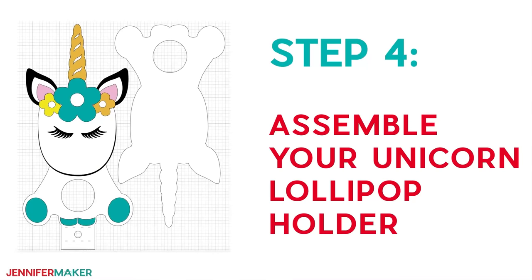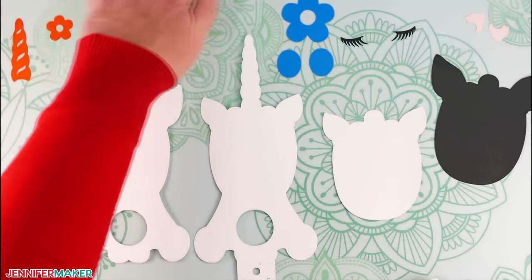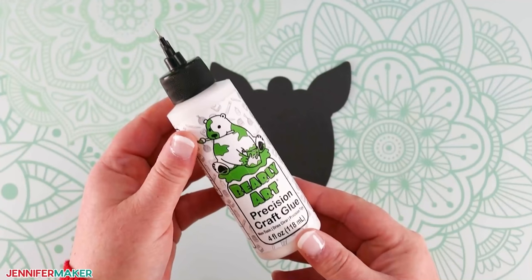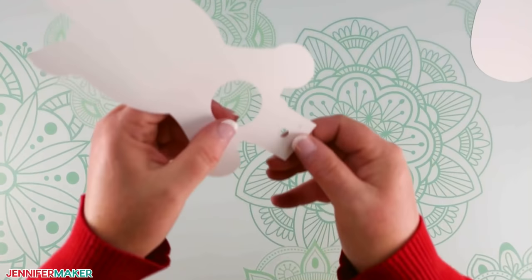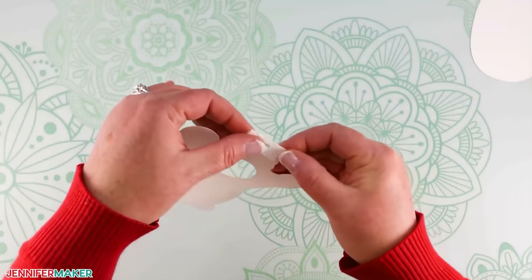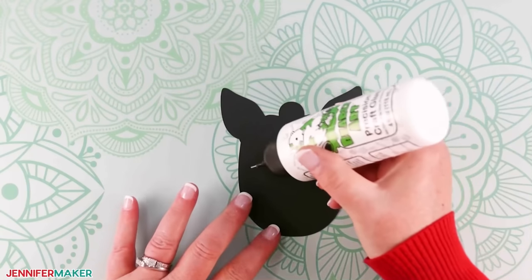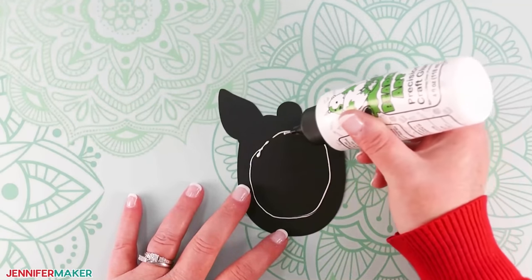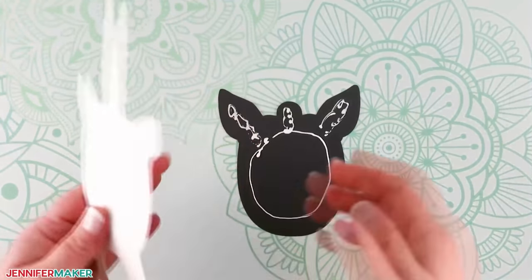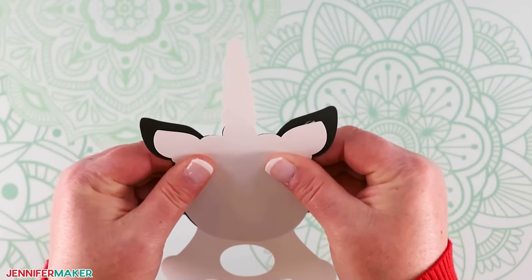Step four: assemble your unicorn lollipop holder. All of these lollipop holder designs are super easy to put together — all they take is some glue and some tweezers. I'm using my favorite glue for this project, Barely Art Precision Craft Glue. Let's start with the unicorn's front piece. Bend and fold along the little cut lines on the bottom tab to the back so it creates a flat section and a small tab parallel to the front. Next, take the black head piece and add glue to the backside, avoiding the top and side edges of the ears. Place the black piece on the back of the front white shape, using the bumps on the top of the head to line them up. When you look at the holder from the front, you'll be able to see the black peeking out around the white ears.